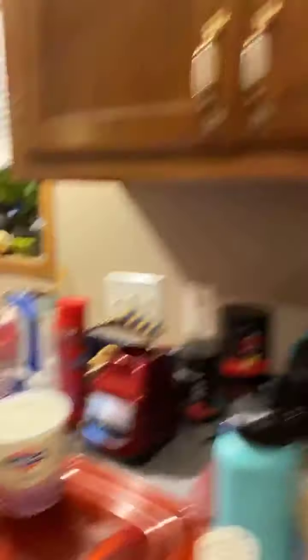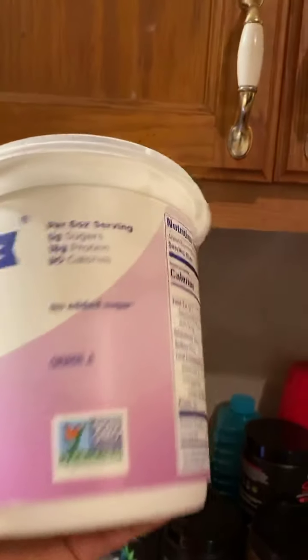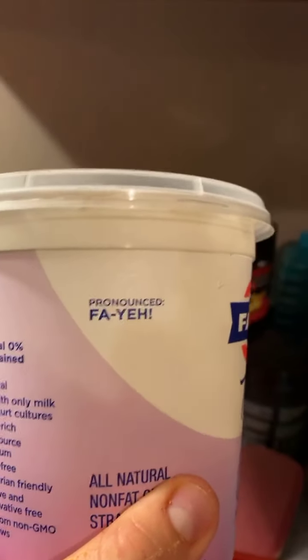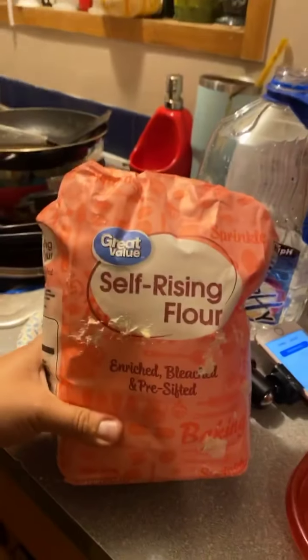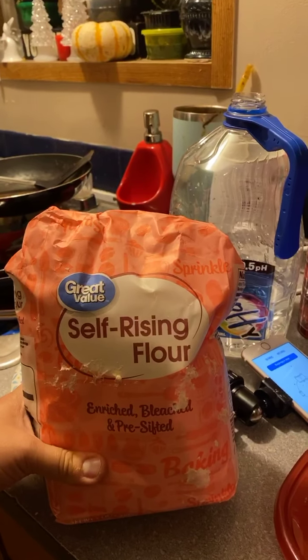It was still really, really good. I used a cup of Fahie Greek yogurt — that's what it looks like on the inside. Then I got some self-rising flour and took a cup of that. I doubled the recipe, so I did like two cups of each, and you make it into a little dough.